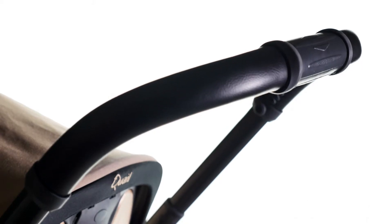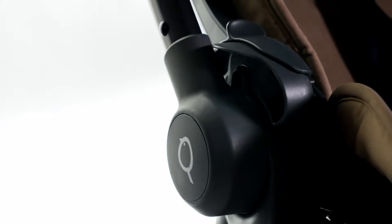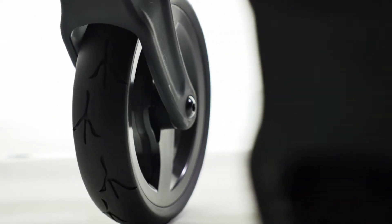We love the unique styling and cute branding on this stroller. Not only is the logo a little Quail, but it also includes the Egg logo and it even has tiny Quail footprints on the tread of the durable PU rubber tyres.